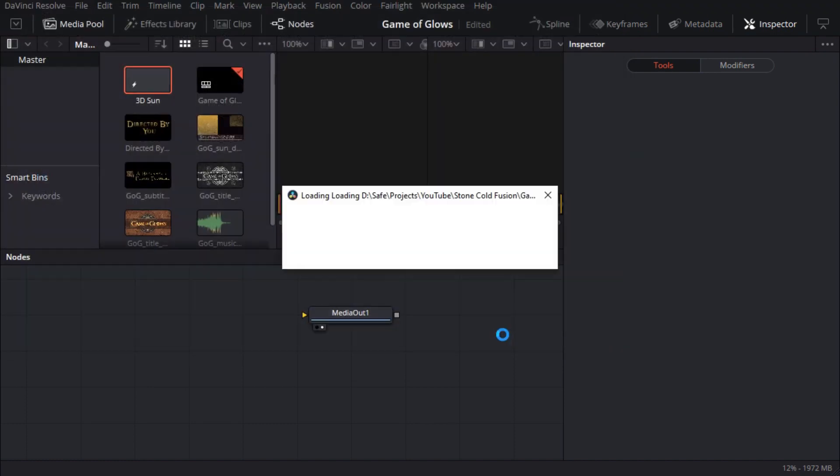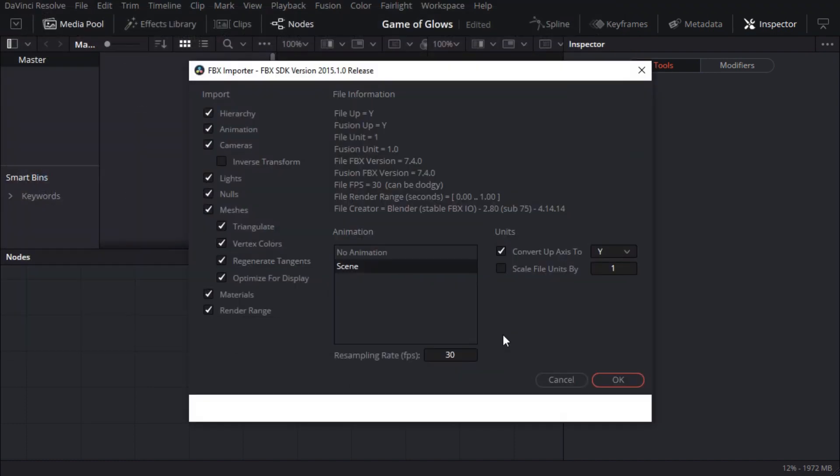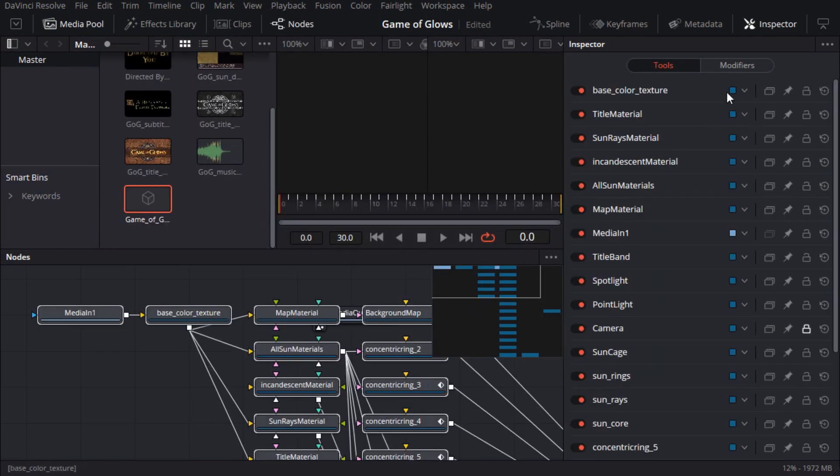There are quite a few import options here, but right now I just want to get going. Make sure all the checkboxes are ticked except for the inverse transform, and be sure to set the frame rate to 30 frames per second, which is what I used to create the FBX. Also double check the scene animation will be imported. Note that even though the FBX animation is 250 frames, Fusion thinks the duration is one second, so we'll need to fix that after importing. I'll click OK and Fusion builds an entire node graph using the FBX file.